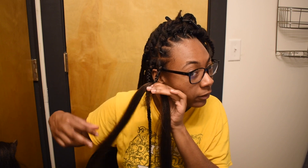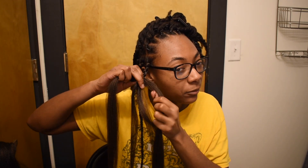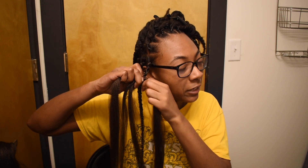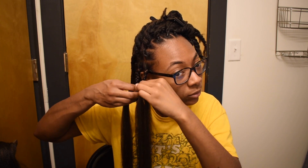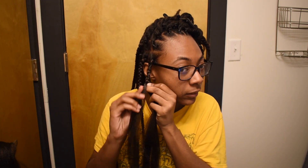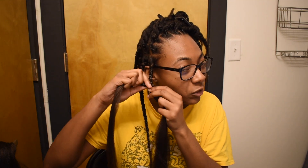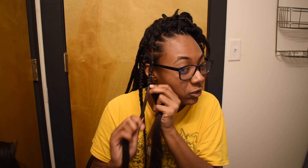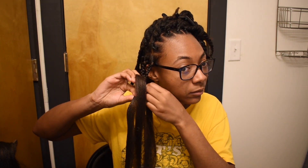Keep working down. Once you get down to a certain point — I like to do it at the middle of my natural hair — take a piece of hair from each section of the braiding hair and just pick up where you left off. As you go lower, add some more gel on your natural hair and rub it into the braiding hair too so that it all blends in. Make sure you're smoothing the hair down so it's not popping out of your braid, and just keep on braiding down.